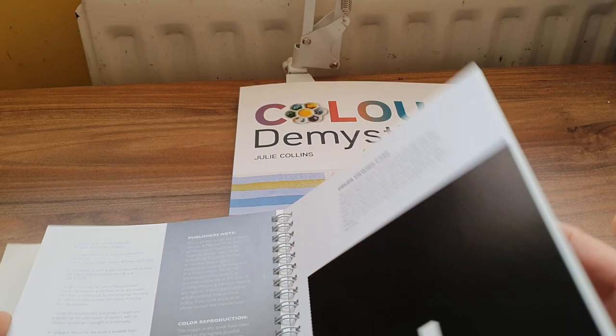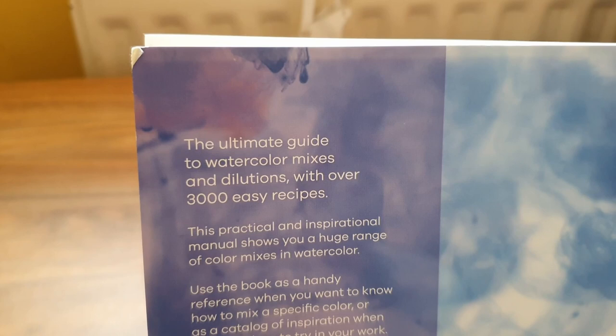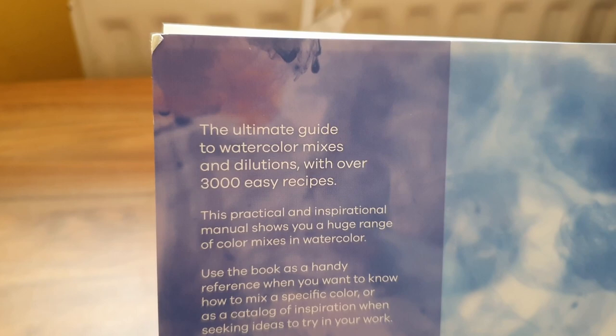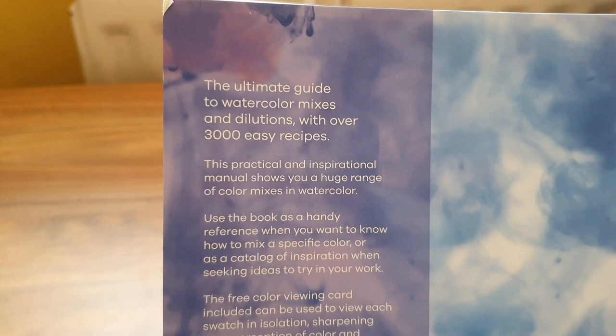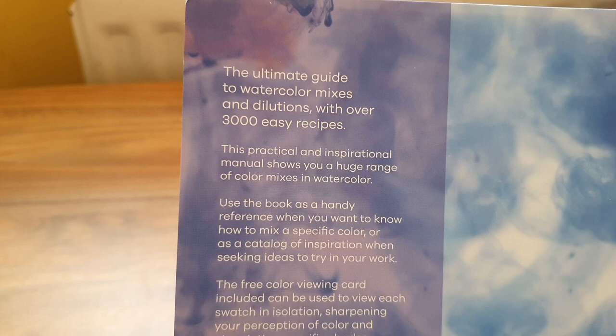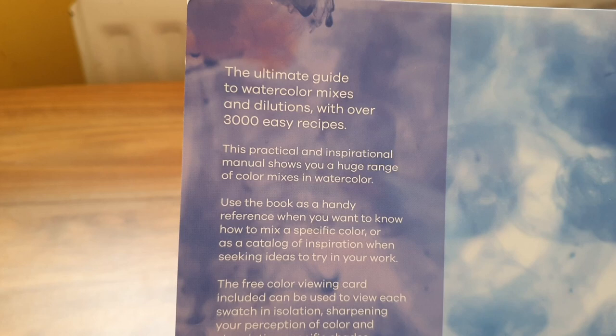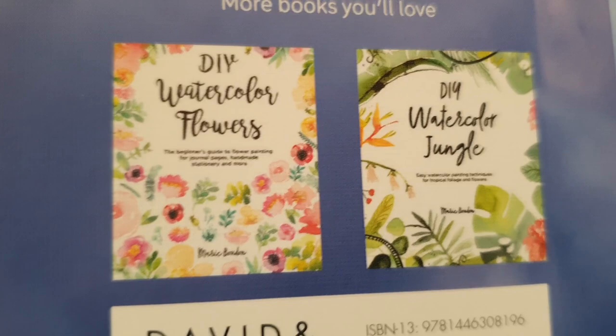Back to it — the back cover says: 'The ultimate guide to watercolor mixes and dilutions with over 3,000 easy recipes. This practical and inspirational manual shows a huge range of watercolor uses. Use this book as a handy reference when you want to know how to mix a specific color, or as a catalog of inspiration when seeking ideas for your work. The free color viewing card included can be used to view each swatch in isolation, sharpening your perception of color and pinpointing specific shades. Get color mixing and get creative.' And there are other books she does listed too.